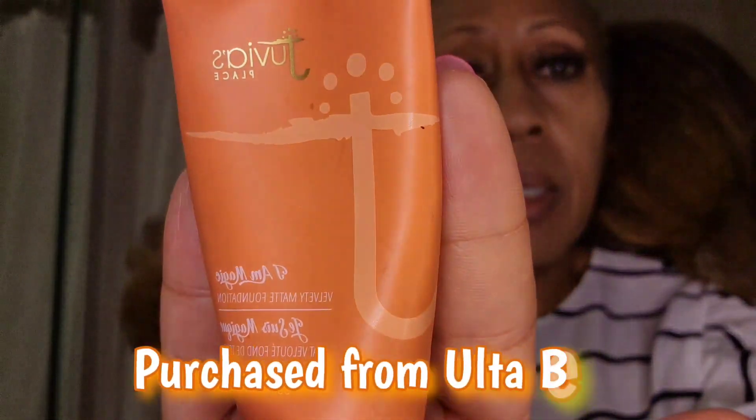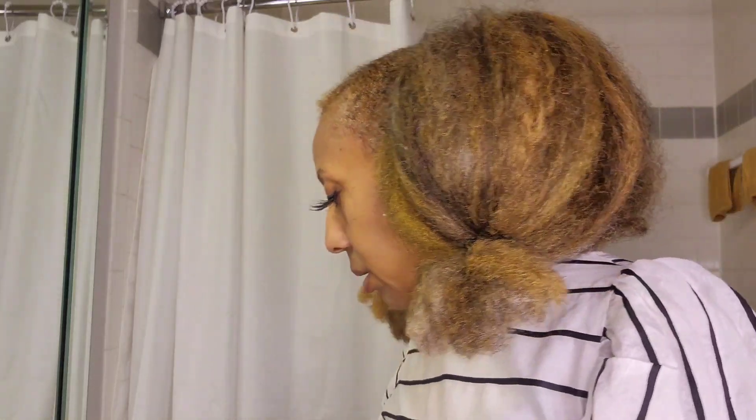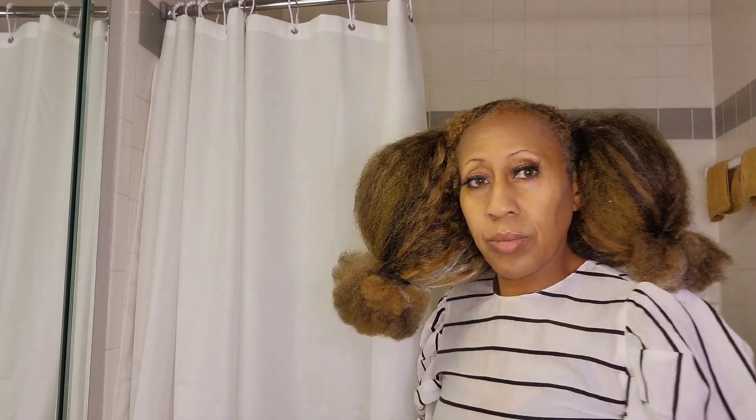After I do that, I mix my foundation. I use Juvia's Place number 440 in Savannah, and then I mix it with the Fit Me Dewy Smooth number 330. I mix the two together on my hand — just a little dab is all I need — and then I use this brush to mix it all together.